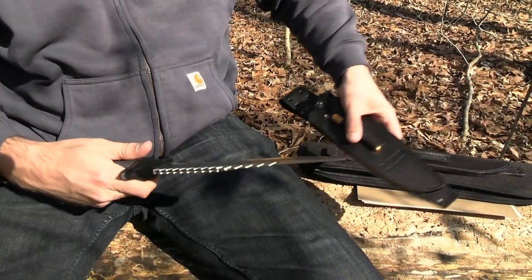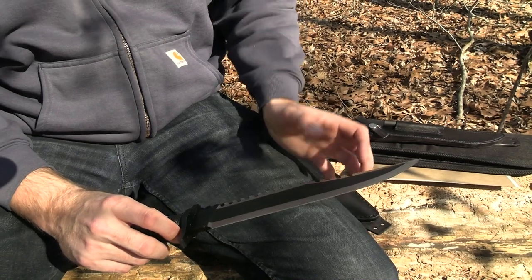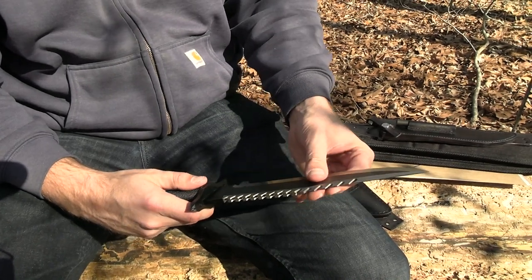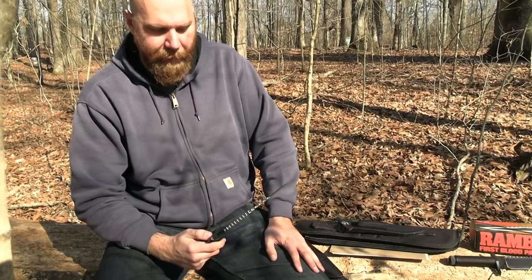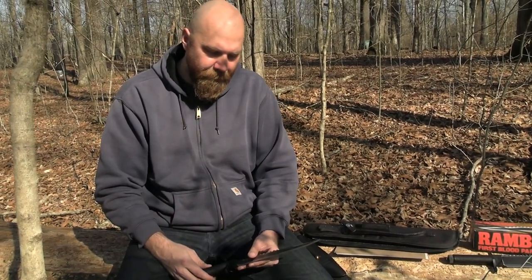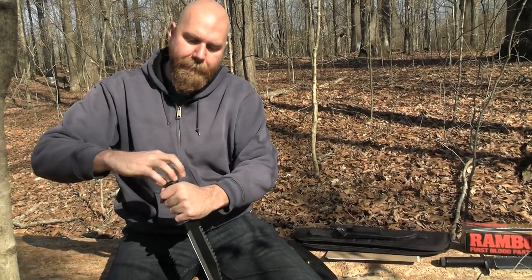It's not as high grade of steel — they're using something like 440 stainless versus 420 in this one, though I'm not a metallurgist. This would be a fine fun knife, and I've seen people actually use these without them falling apart. One thing is it doesn't have a full tang, so with it being a cheaper knife you could potentially run into strength issues, though I've also seen reports of no problems at all.